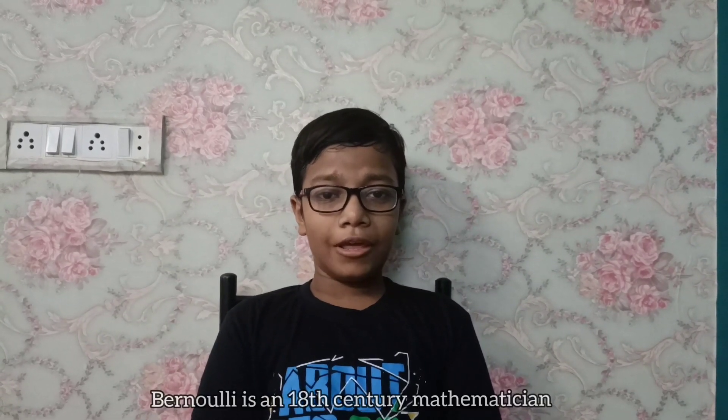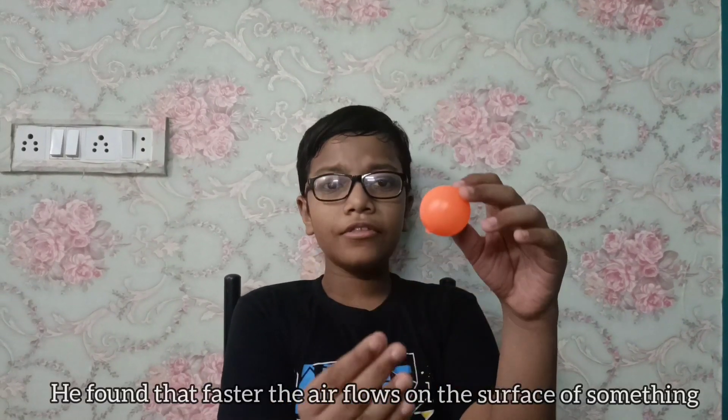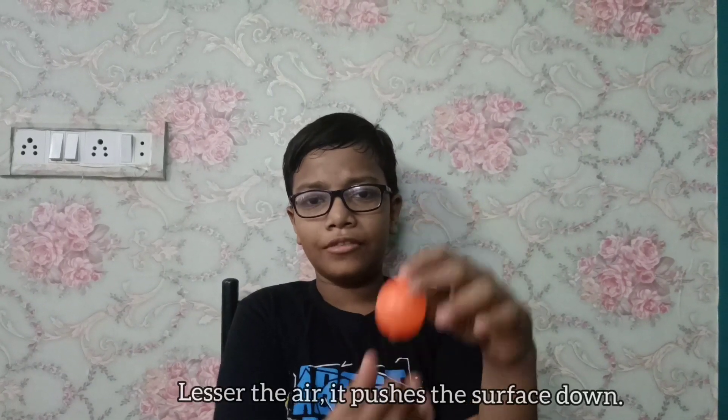Bernoulli is an 18th century mathematician. He found that faster the air flows on the surface of something, lesser the air it pushes the surface down.